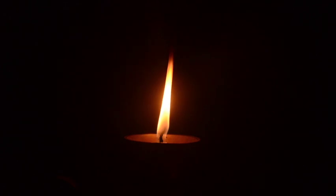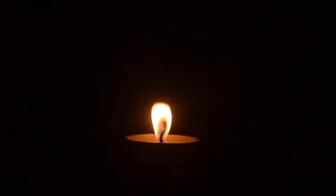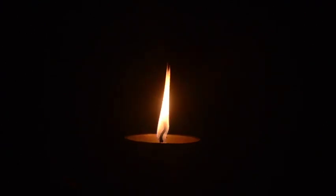Soften any tension in the jaw, the cheeks, the forehead, the neck, and the shoulders. Gently gazing at the brilliant flame in front of you. Allow any thoughts that wander into your mind to gently drift away, and if you notice your thoughts wandering, just come back to focusing on the flame before you.